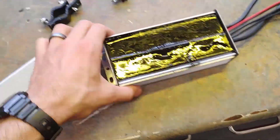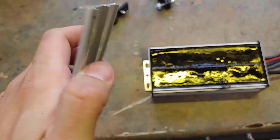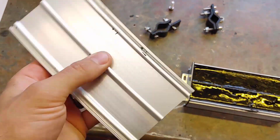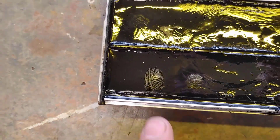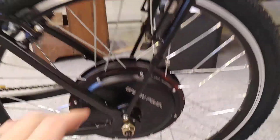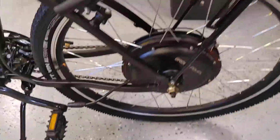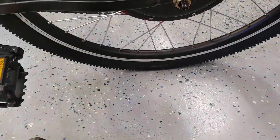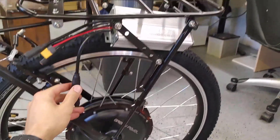Filling the controller with epoxy is a great way to make it way more reliable. The downside is it won't be serviceable afterward, but hopefully no components will fail, and there won't be any wires coming loose from vibration — everything is locked in place. The product is called Max EPC, available on eBay. We mounted the controller underneath the rack because the battery takes up so much room in the frame, and hiding it under the rack means a pannier bag can cover it, making the bike stealthier.